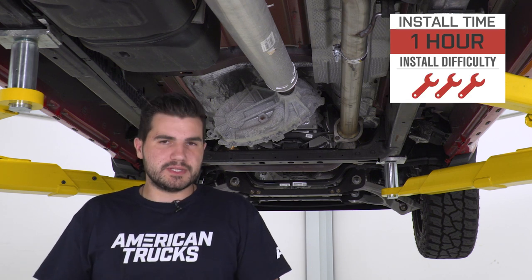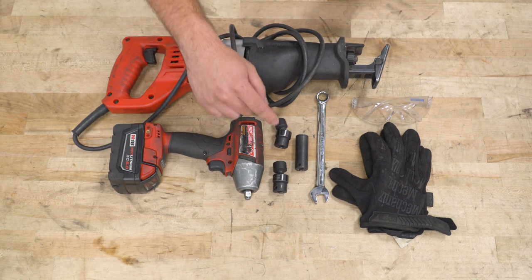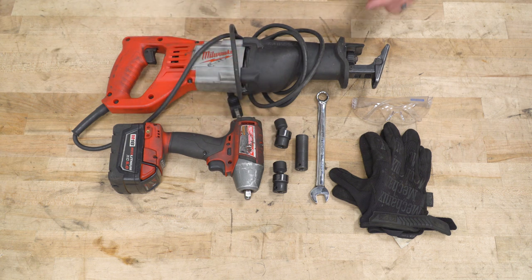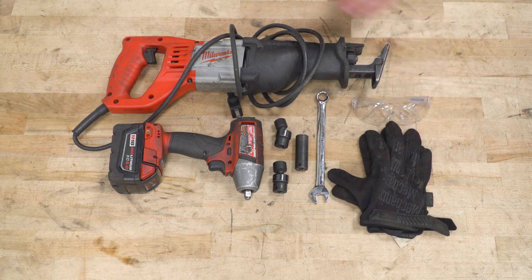I'm gonna take you guys through the entire process from start to finish. It'll take you about an hour. Tools used in the install include an impact gun, a Sawzall or a cutting tool of your choice, 14 and 16-millimeter swivel sockets are recommended, 15-millimeter deep socket, 14-millimeter wrench, and gloves and eye protection.